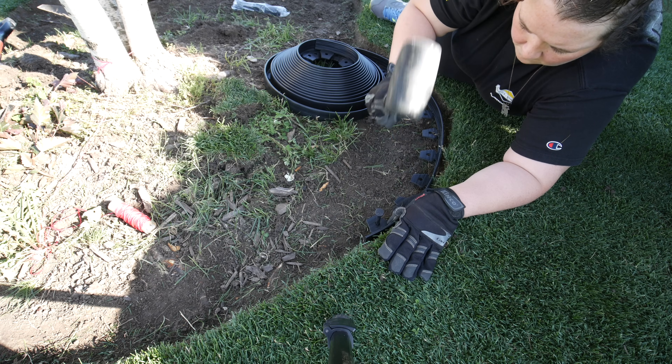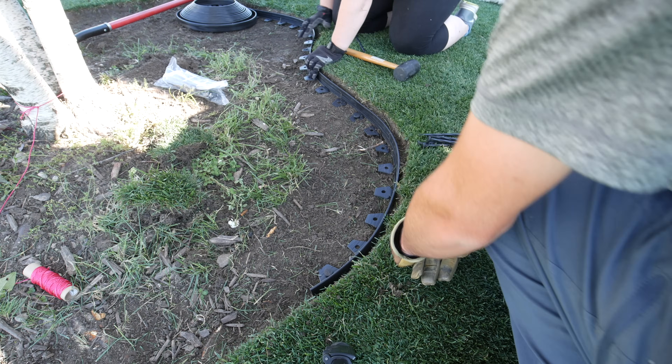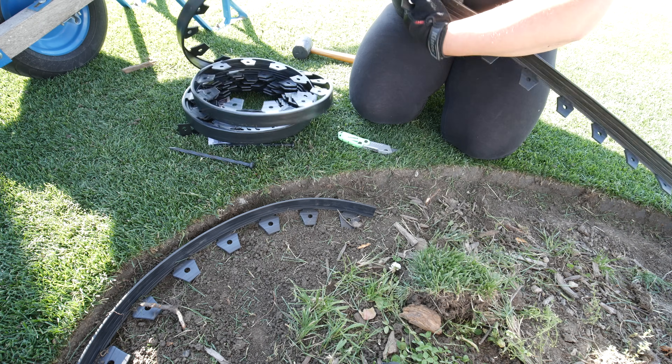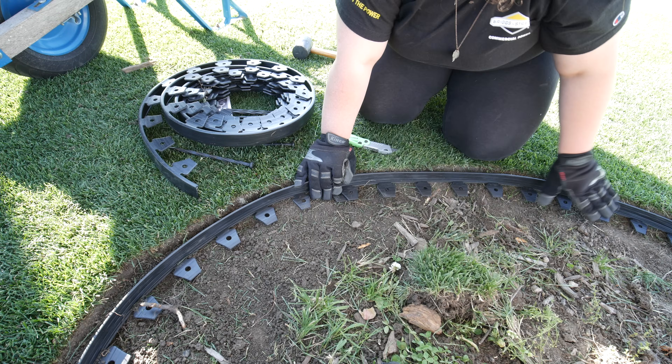In the past I've left a live edge without any bordering, but this time we used a border to hold the mulch in and hopefully keep the grass from growing in too quickly. On live beds you tend to have to cut the edge often to keep it from growing in. I'm not sure how this specific border will work long term since I haven't used it before, but so far it does help hold in the mulch. You just roll it around your edge and stake it in. You can use it above ground or dig it in slightly, which is what we did.